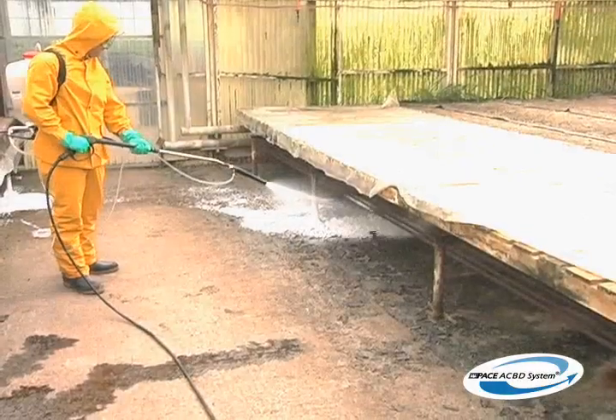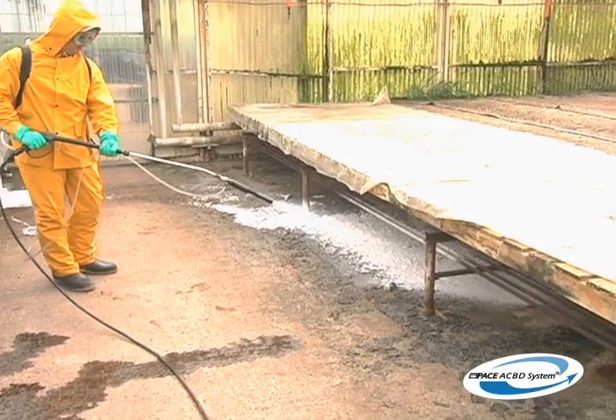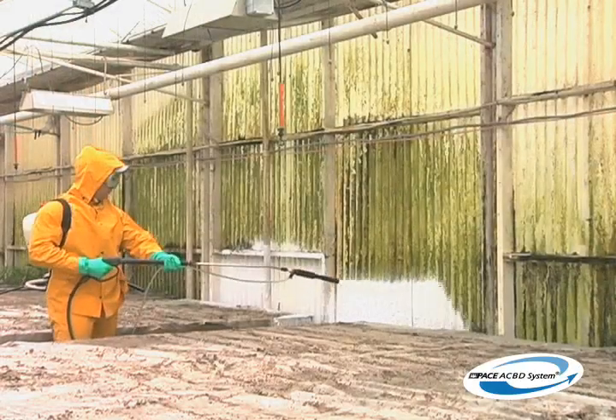With the proper protective equipment, foam can be applied to wet surfaces, dry surfaces, under benches, even with plants in the greenhouse, and is essential for vertical areas.